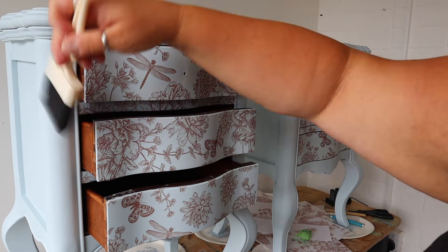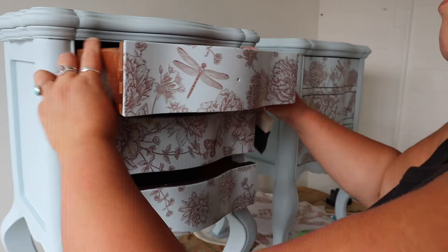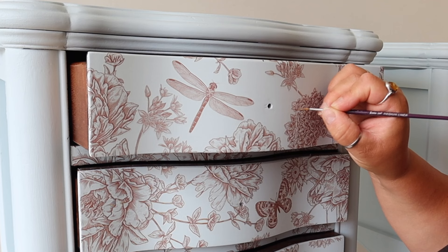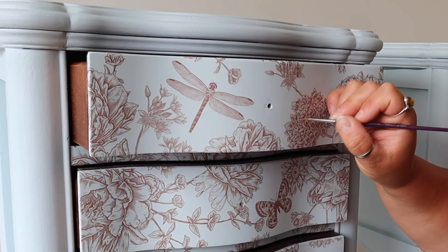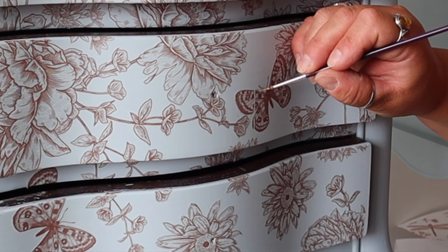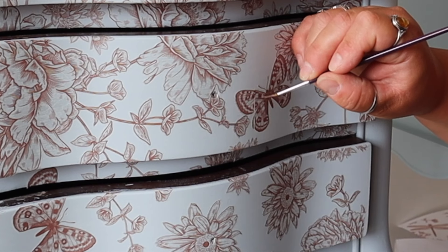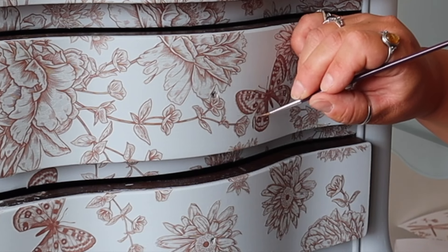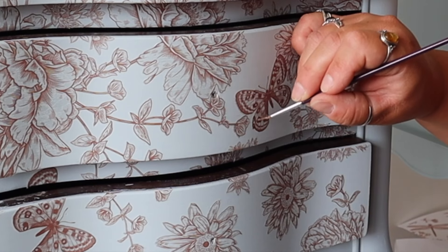I used three colours from Dixie Belle's chalk mineral paint range and mixed them by eye until I had the same colour as the transfer. I used Rustic Red, Chocolate, and a little bit of Pine Cone to give me that sepia colour. Then I used the smallest artist brush I had and, with feather-like touches, just carefully joined in the gap. It was a millimetre if that, but it's visible because it's a break in the pattern. All you're doing is removing that gap and leaving a little bit of paint so that it looks like a continuous pattern.